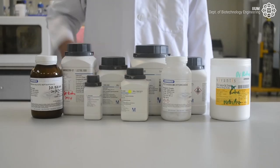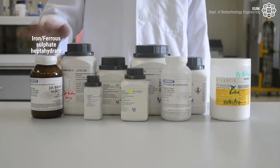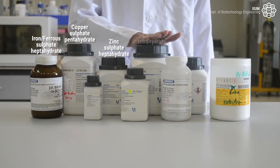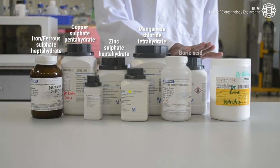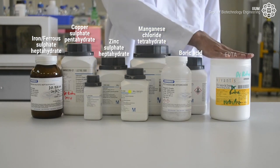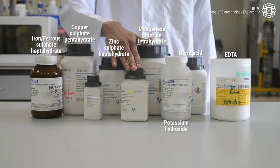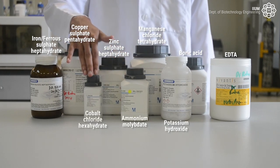For trace elements, we need iron ferrous sulfate heptahydrate, copper sulfate pentahydrate, zinc sulfate heptahydrate, manganese chloride tetrahydrate, boric acid, potassium hydroxide, ammonium molybdate, and cobalt chloride hexahydrate.